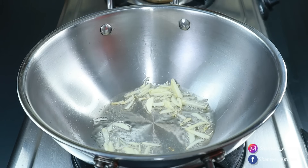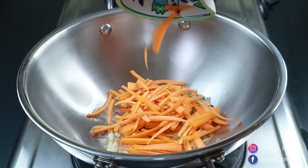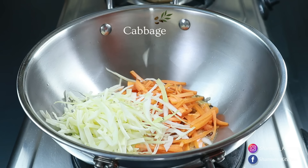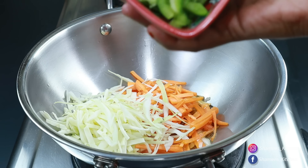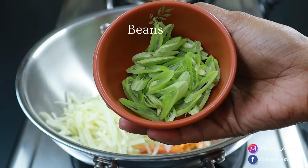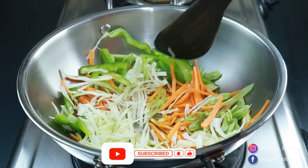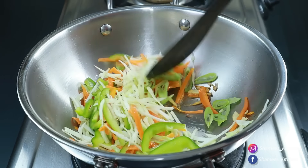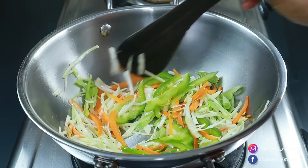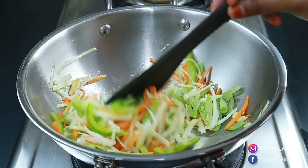I am going to put the flame on high heat. I am going to add a small carrot and a small cabbage. You can put in a little bit of cabbage and add soy sauce. If you like it, you can add a little bit more. You can do the vegetables super crunchy.